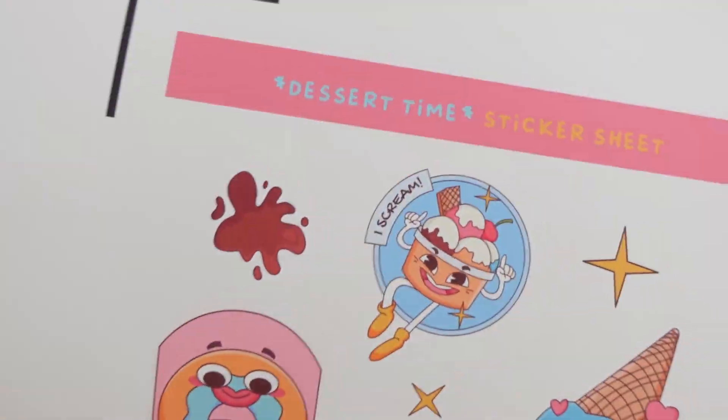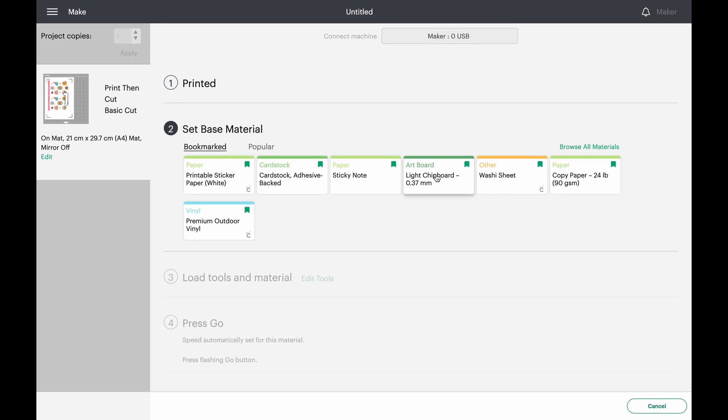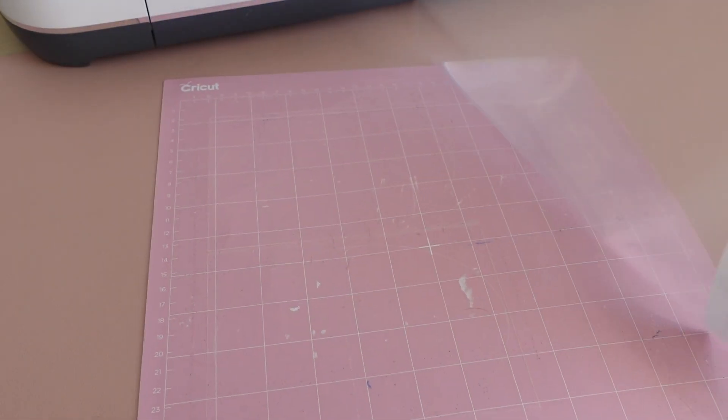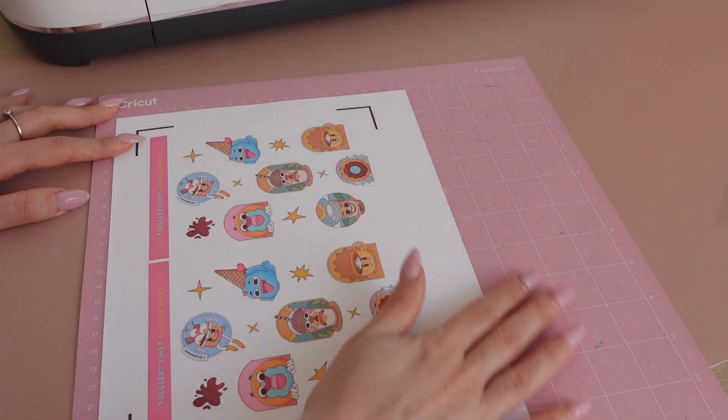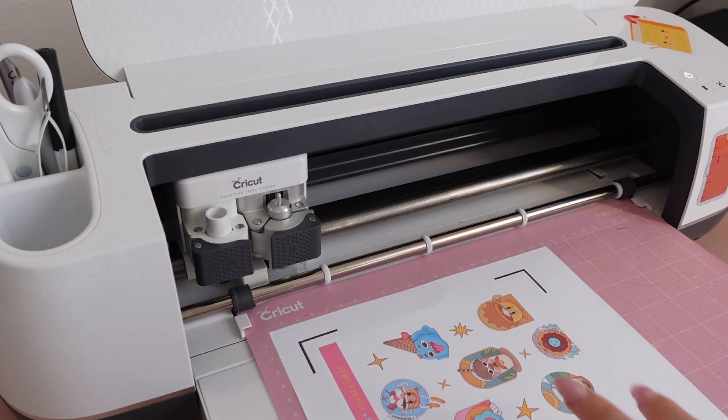After a quick quality check, since my sticker paper is quite thin, I choose the lightest cut setting possible, which is Washi Sheet, and leave the pressure at default. From experience, this is the best setting for my kiss cut stickers. I then stick the sheet to the Cricut mat and load it into the cutting machine.